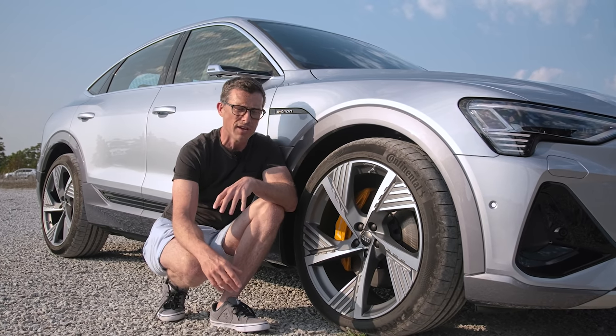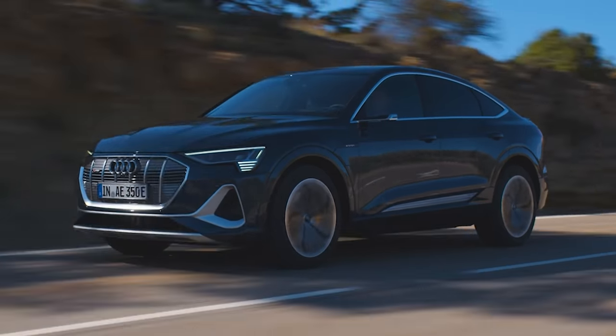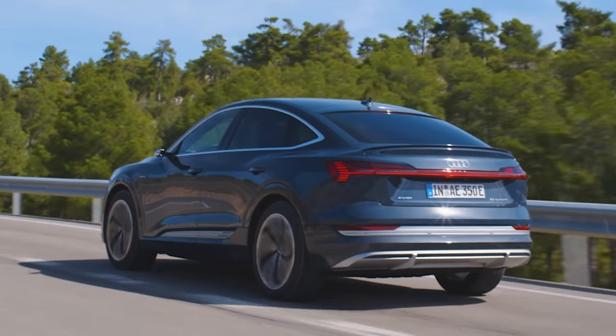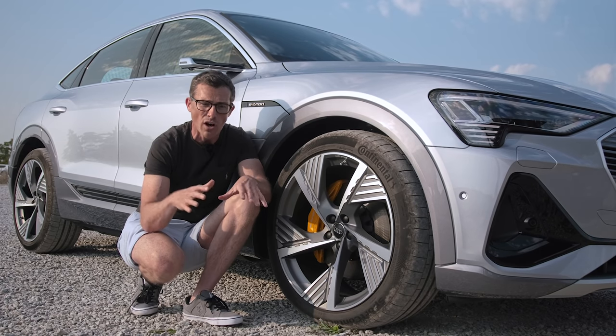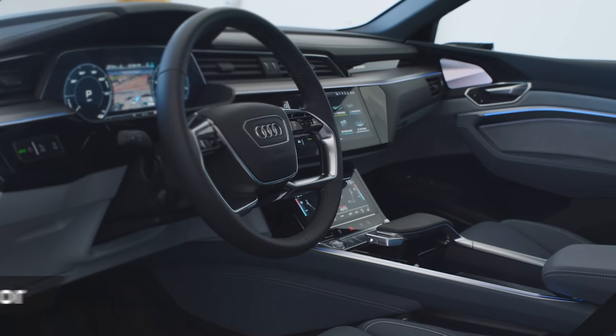When building this car, Audi spoke to customers who have the normal e-tron SUV, and some said they'd like more regenerative braking — to slow a bit more when lifting off the accelerator. Audi responded by enhancing that sensation in this car, making it easier to drive on one pedal alone. The actual efficiency of recharging the battery isn't improved, just the feel. This upgrade will also be fitted to future e-tron SUVs.